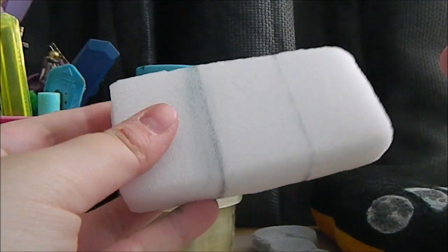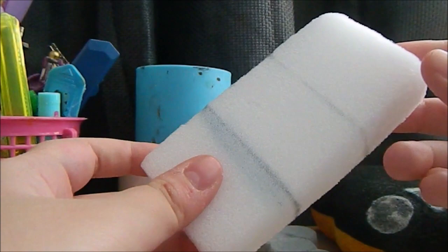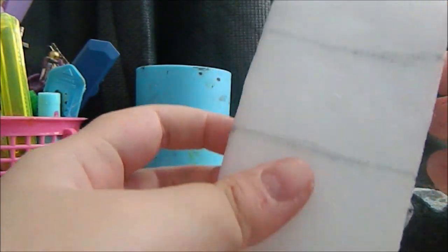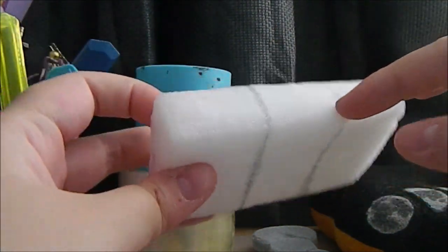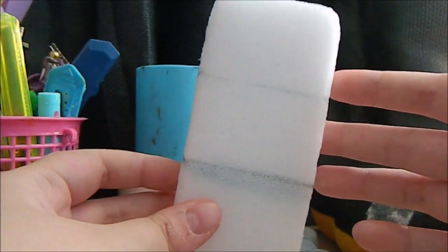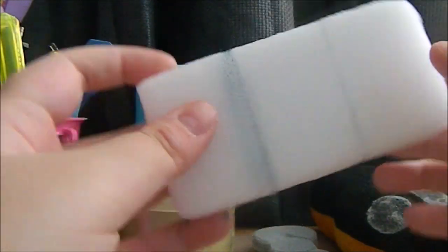Next, I drew two lines going all the way around the squishy just using a pen. You just want to make sure it goes all the way around like this. Once you've done that, we are ready to start painting it.